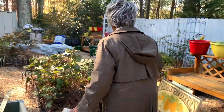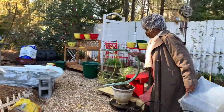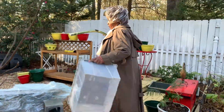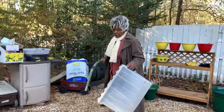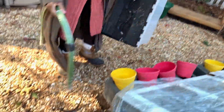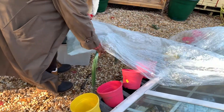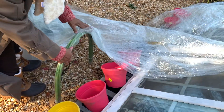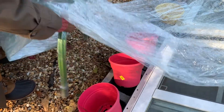Even though this is about using recycled windows, for those of you who don't have old windows, you can get some little baby hoop tunnels. Stick the hoops in the ground, then get some clear tarps and put the tarps over them — put about four hoops in different spots and cover them.